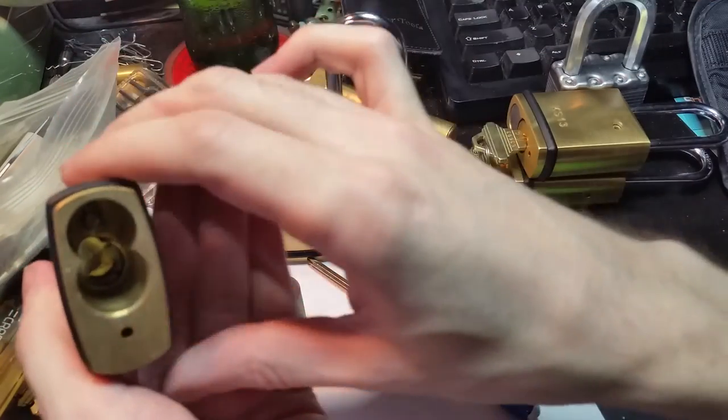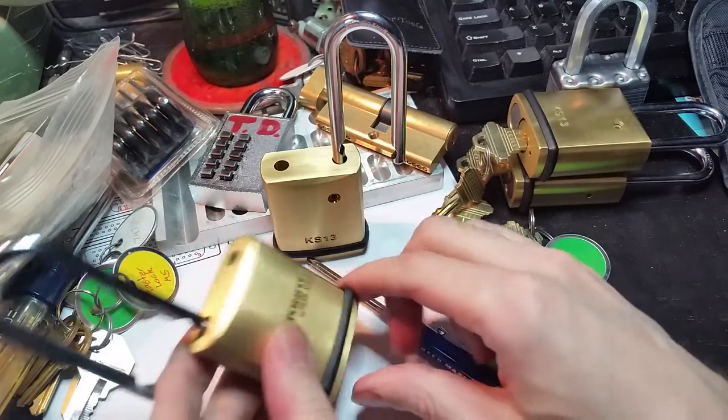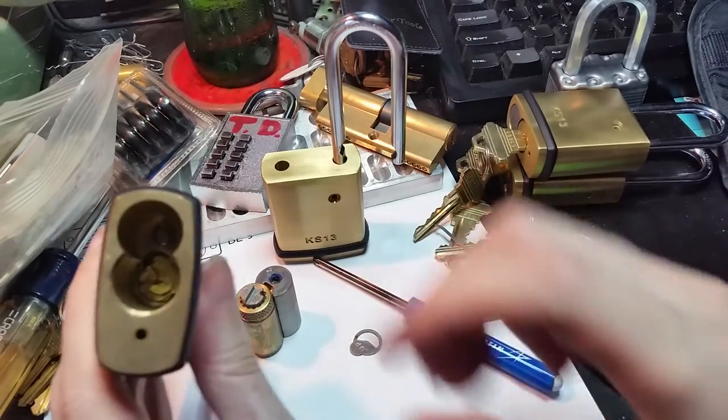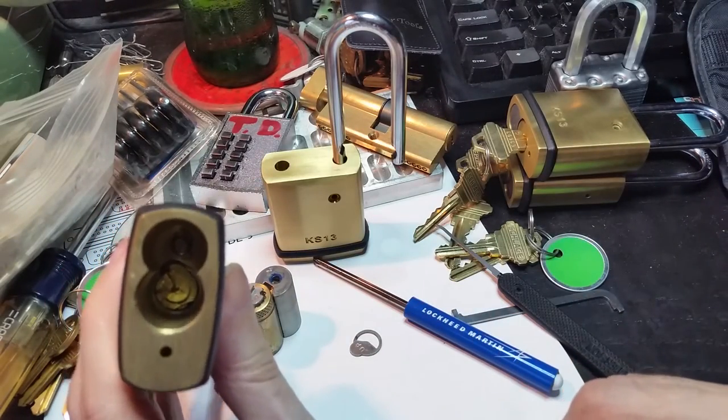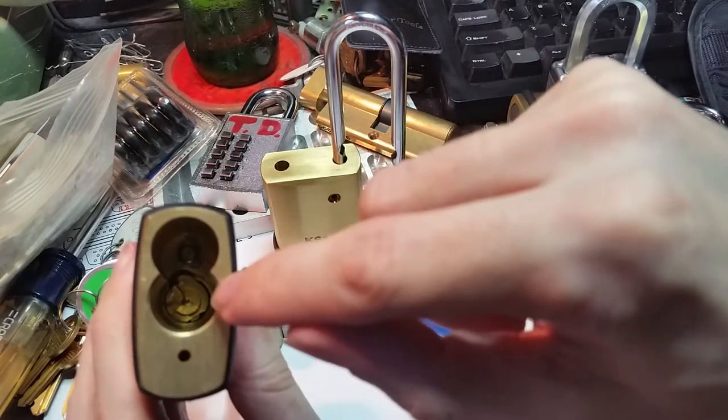And so now, if you can see in there — there's a little — get that guy out. There we go. So now you can see the cam and the retaining screw hiding up in there. There's the cam.